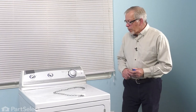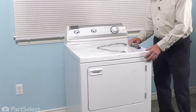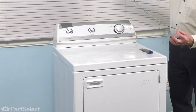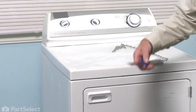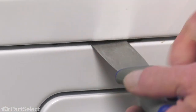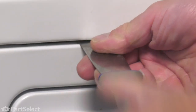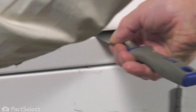With the dryer pulled slightly forward, our next step will be to raise the main top so that we can access these components. You'll want to make yourself up some type of a lanyard to support that main top while you're doing your repair — either use a small piece of light-duty chain or some heavy cord. Next, we'll take a thin putty knife and come in that gap between the main top and the front panel to locate the spring clip that secures it. You'll feel the resistance of that spring clip, so just depress it, lift up on the top, then do the same on the offset side.